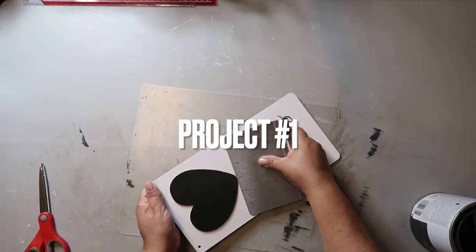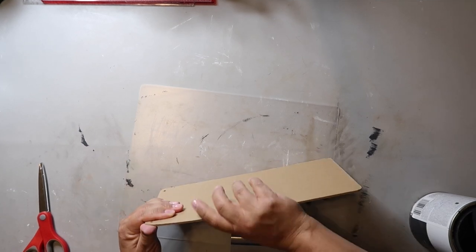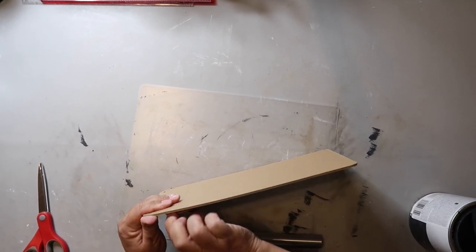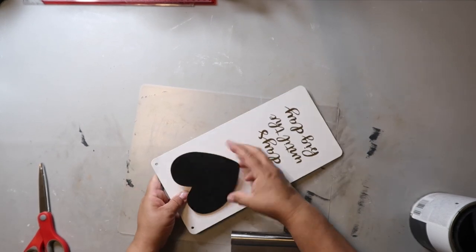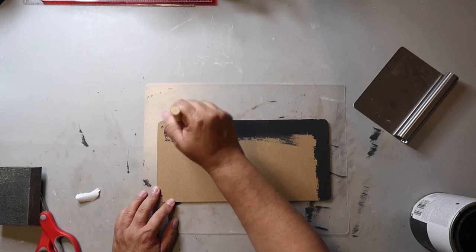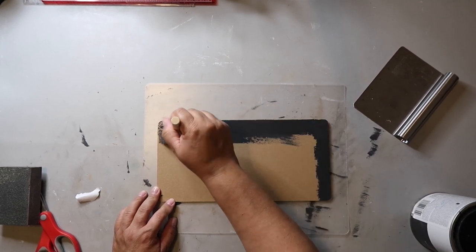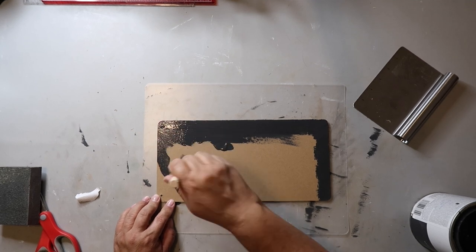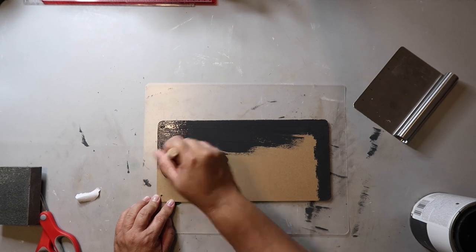This is one of those 'days until the big day' signs that you can find at Dollar Tree. I'm just removing the chalkboard heart at the top. I'm painting the back with Rust-Oleum's Chalked Ultimate paint in the color charcoal. I often use the back of Dollar Tree signs because if the front has glitter or embellishments, the surface isn't as smooth once you remove that stuff.